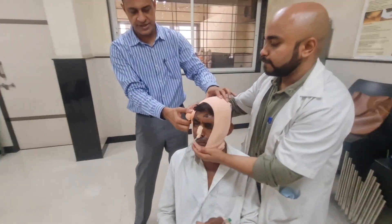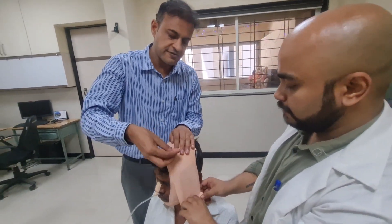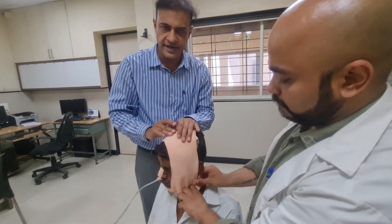Lastly, we again turn the crepe bandage upwards and fix it with the clips. This is the Barton's bandage.